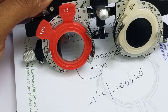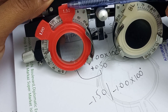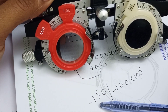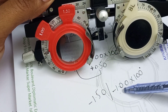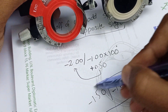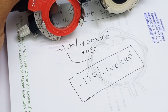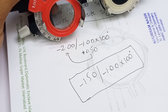Our resultant prescription would be minus 1.5 sphere with minus 1 cylinder at 100 axis. This is our best corrected prescription. I hope this is all clear about the Jackson Cross Cylinder — see you in the next video.